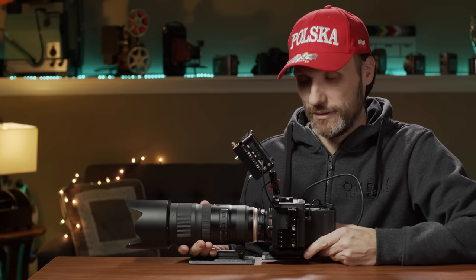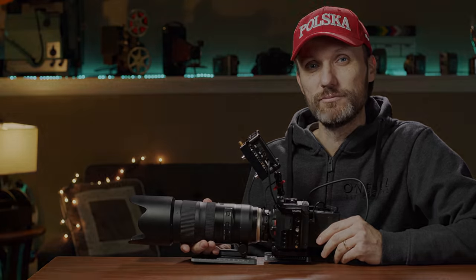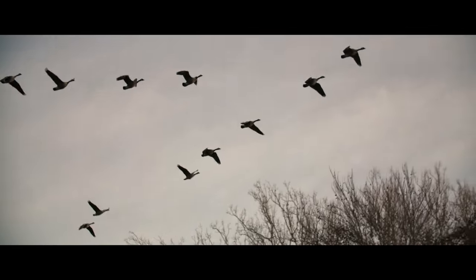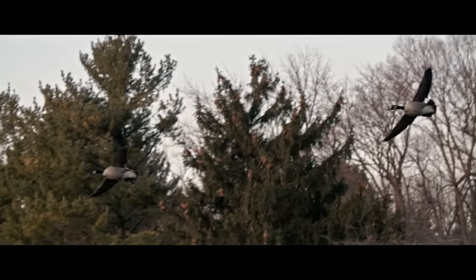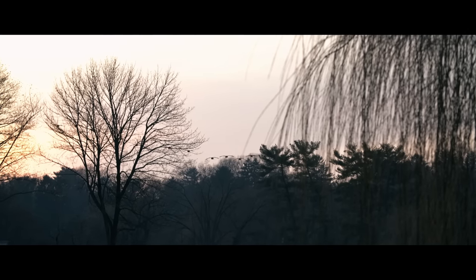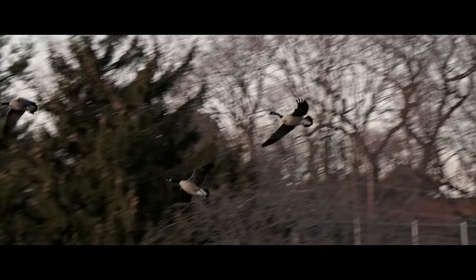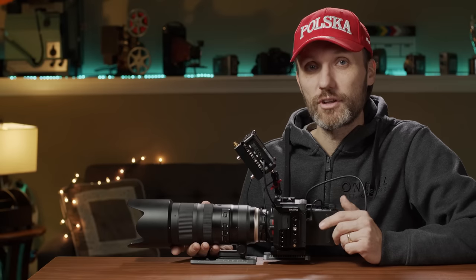So it's time to test out this little camera — or this big beast, depending on how you rig it out — and do a review about it. This is the Z Cam E2. I've had a chance to use this camera over the last three months.